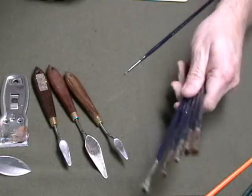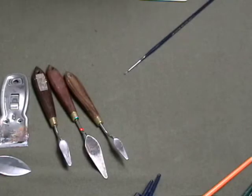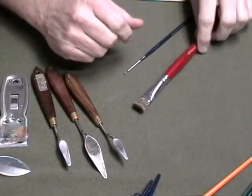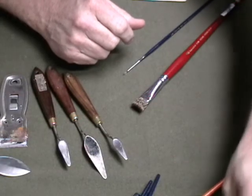Now, any of these brushes that I'm showing you, you can do entire paintings with. I'm just trying to tell you what the different styles are good for.